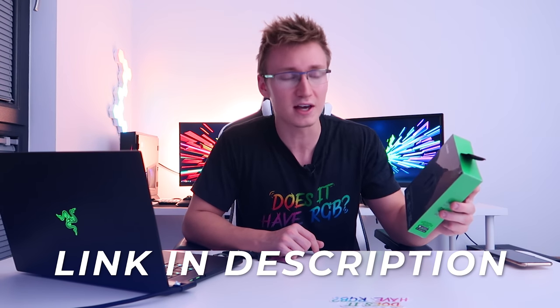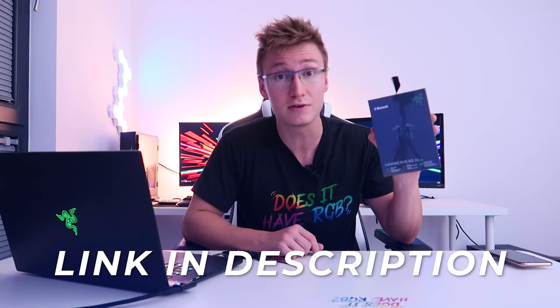Hello everyone and welcome back to TechBlock. Today we are taking a look at the newly released Razer Hammerhead True Wireless Earphones. These are very, very similar to Apple AirPods in design. They have a Razer logo on there, but to me this is pretty much like the Razer AirPods, and they also seem to be well-priced at £100. I'm kind of looking at these as like the Razer Edition AirPods.